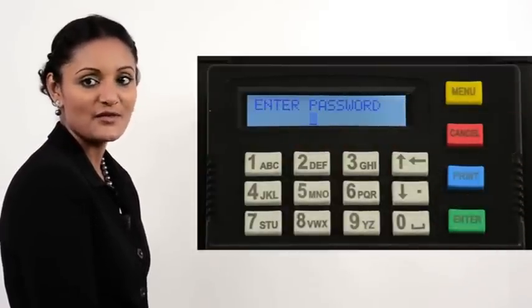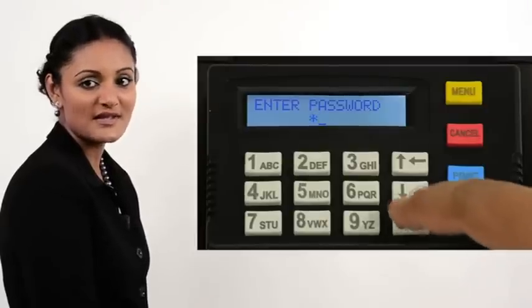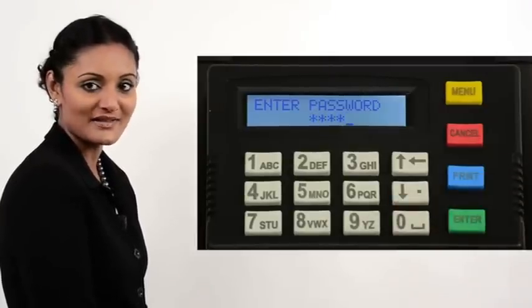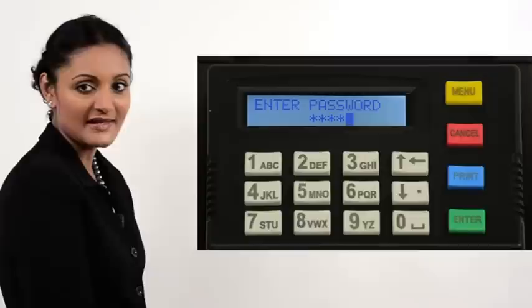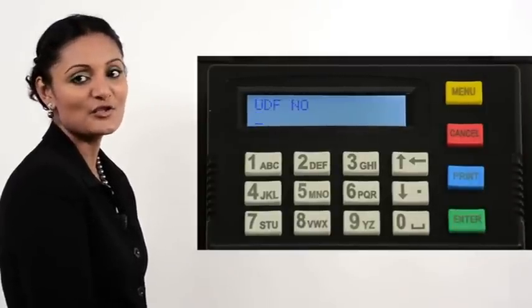You are now prompted for the password. Key in 0000 for the password. Press Enter. The printer now prompts for a UDF number.